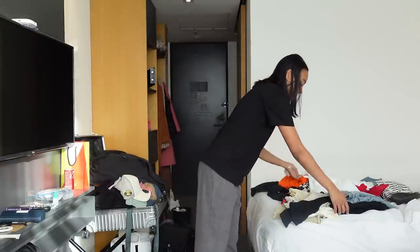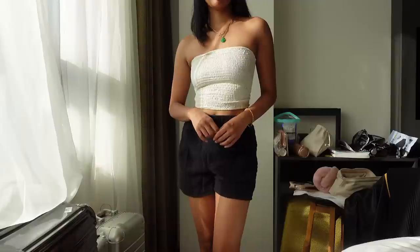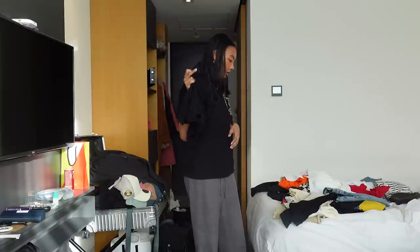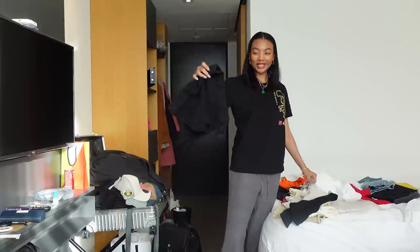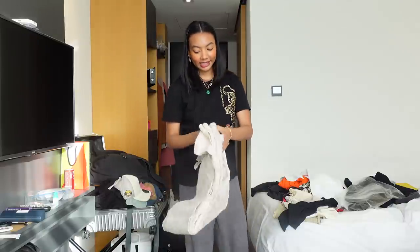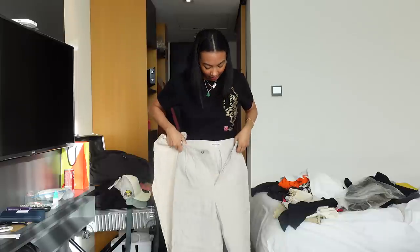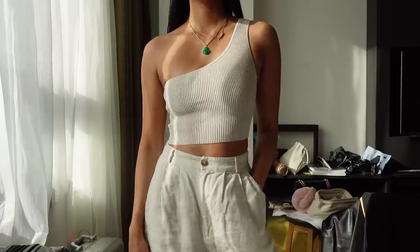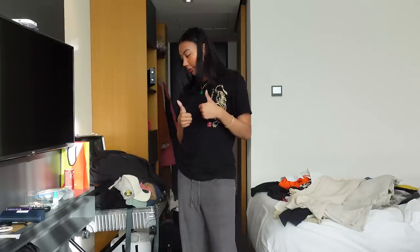I also brought some linen bottoms. I brought linen shorts — I actually just got these from Target. Linen is just a really great fabric for hot weather. I also brought linen pants — two types: linen trousers and linen drawstring pants. These are just super easy to wear.